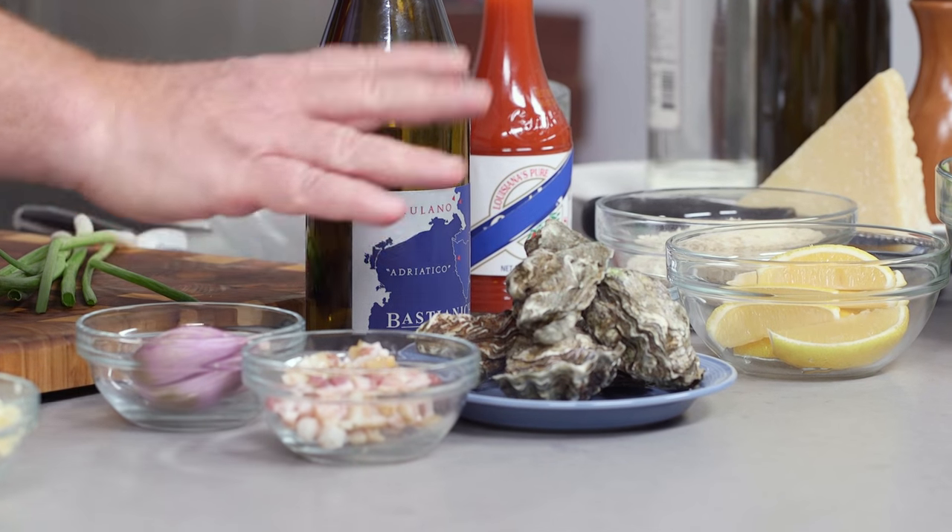We're back in the kitchen. This is for Debbie from Waldorf, Maryland, who chose shallots, pancetta, oysters, and white wine. So I'm gonna start by taking some of the pancetta and cutting it into little pieces. If you couldn't find pancetta, you can substitute bacon. And if you couldn't find shallots, you could substitute red onions. But why? You can find shallots and you can find pancetta.